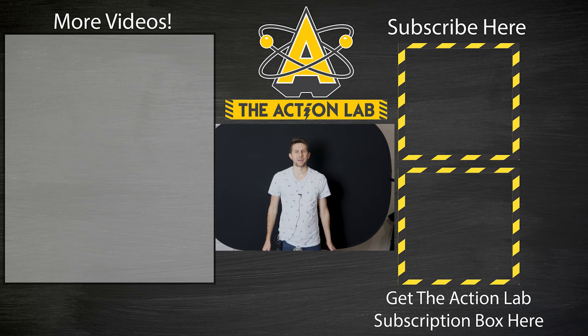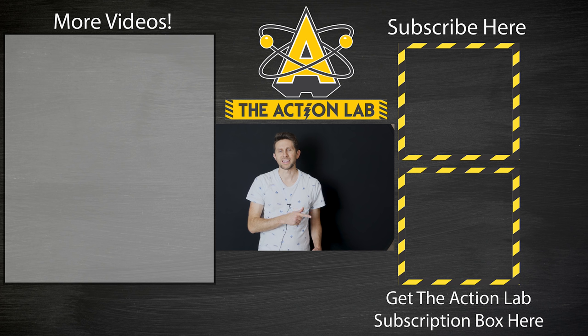Hey everybody, thanks for watching another episode of the Action Lab, I hope you enjoyed it. If you did enjoy it, remember to hit the subscribe button and hit the bell to be notified when my latest video comes out. Head over to theactionlab.com if you haven't yet to check out the new Action Lab subscription box. Thanks for watching and I'll see you next time.